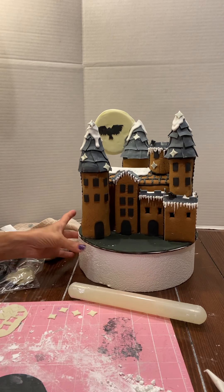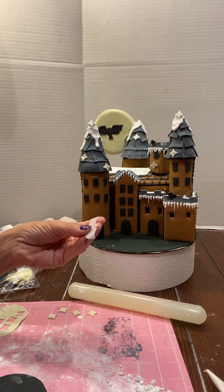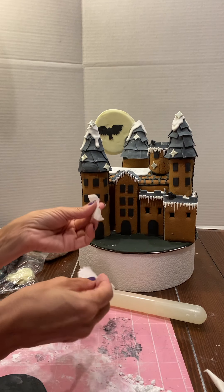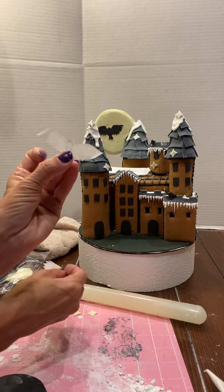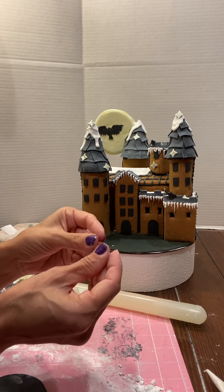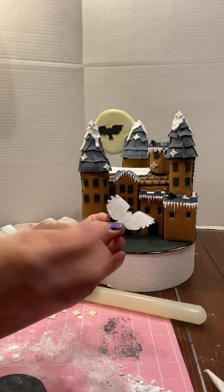First I chose a picture of a bird on the internet — I always have to have a reference. I started off with one but then I thought it looked too much like a bat, so I switched it up and chose this one. It's going to be an owl on the moon.